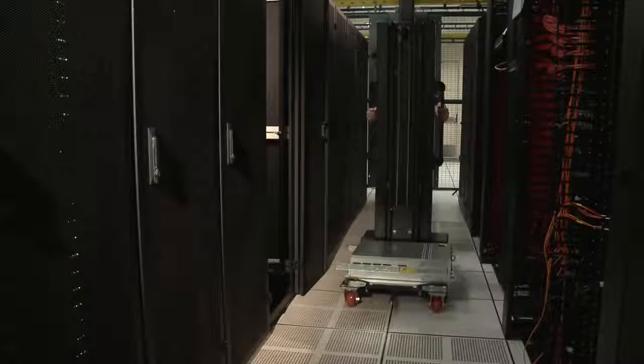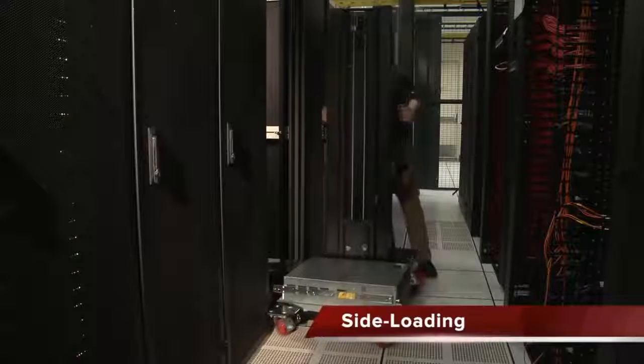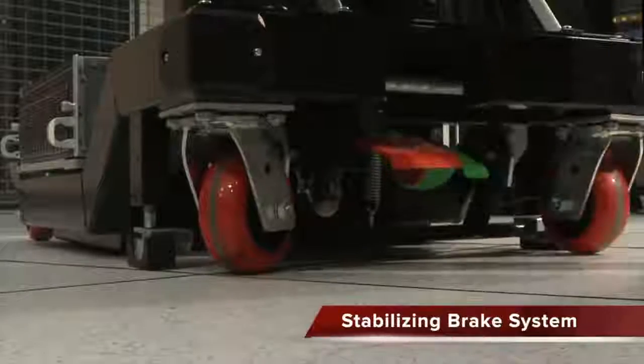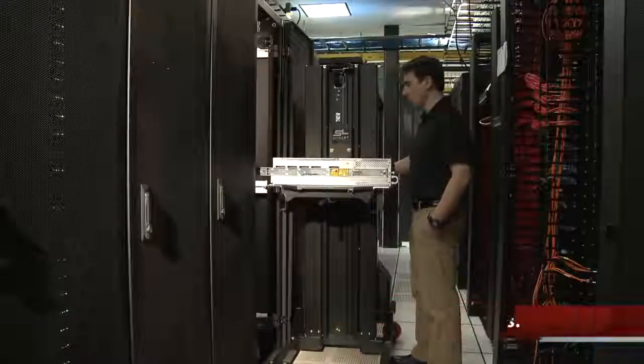The SL500X is designed for narrow data center aisles measuring only 24 inches in width and built for side loading operability. With a robust stabilizing brake system and lifts 500 pounds to the top of any rack in under 60 seconds.